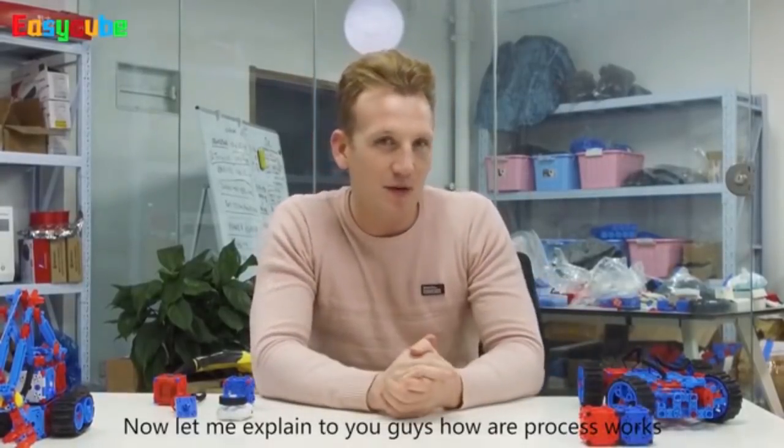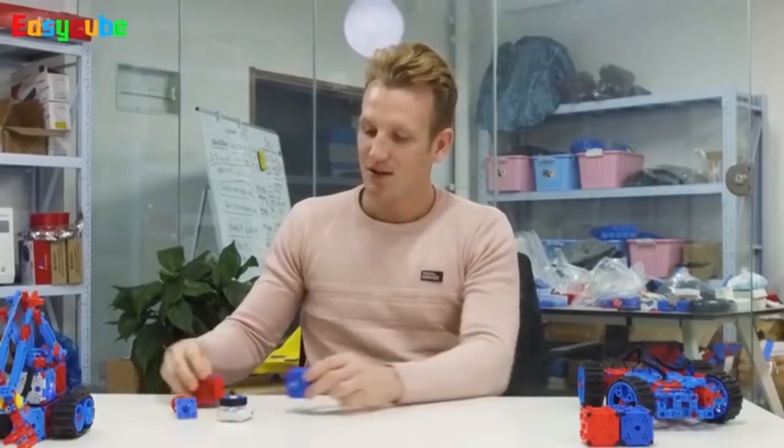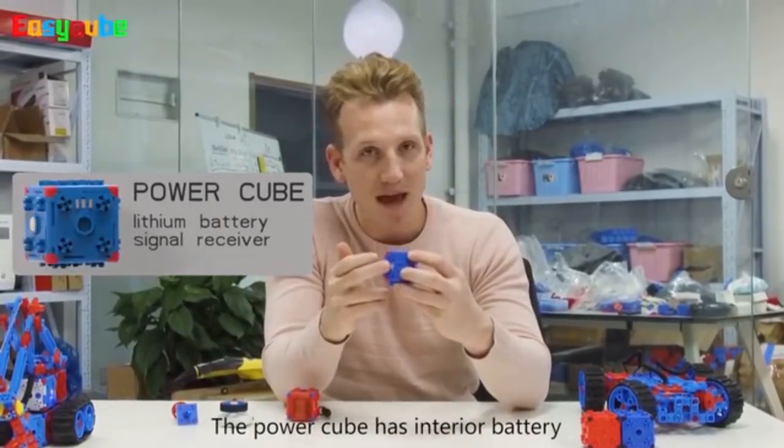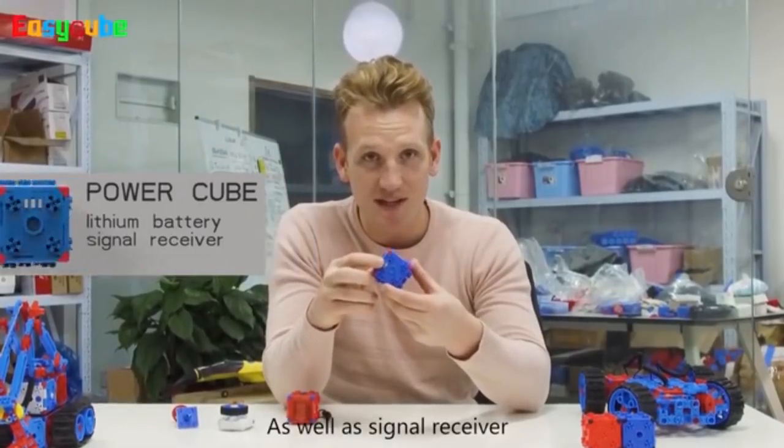Now, let me explain to you guys how our process works. First, we have our power cube. The power cube has an interior battery as well as a signal receiver.